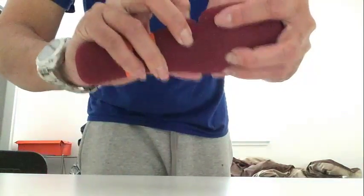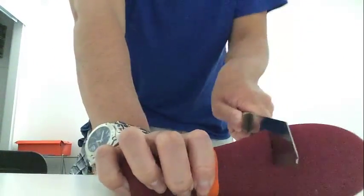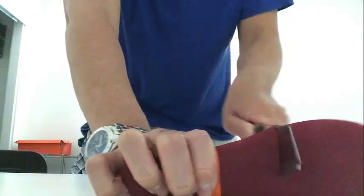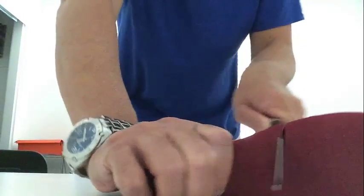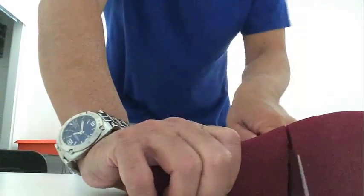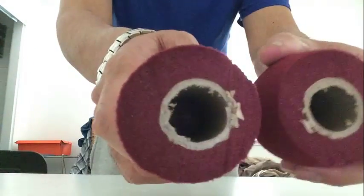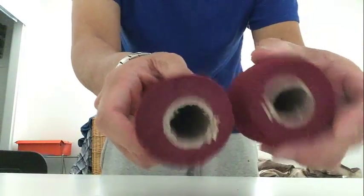Oh, it's actually wooden — it's actually made of wood, I thought it was like plastic but it's not. Okay, cut it all the way through. There you go. It's kind of like made out of a paper towel roll kind of thing.